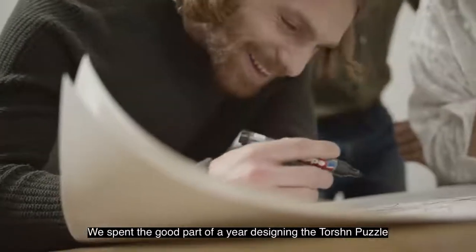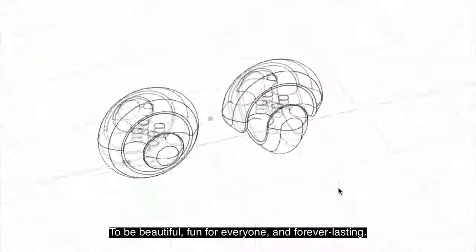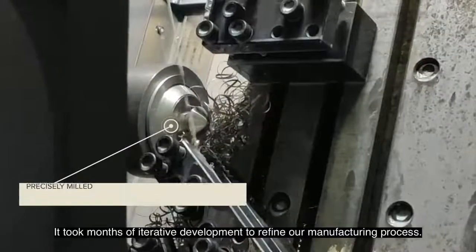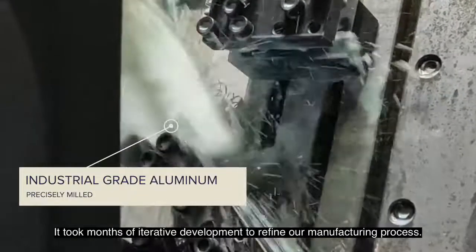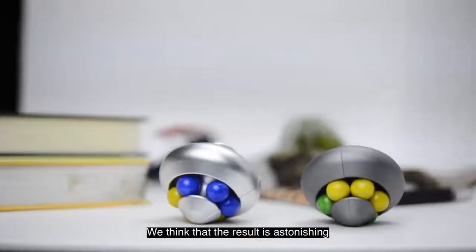We spent the good part of a year designing the torsion puzzle to be beautiful, fun for everyone, and forever lasting. It took months of iterative development to refine our manufacturing process. We think that the result is astonishing.